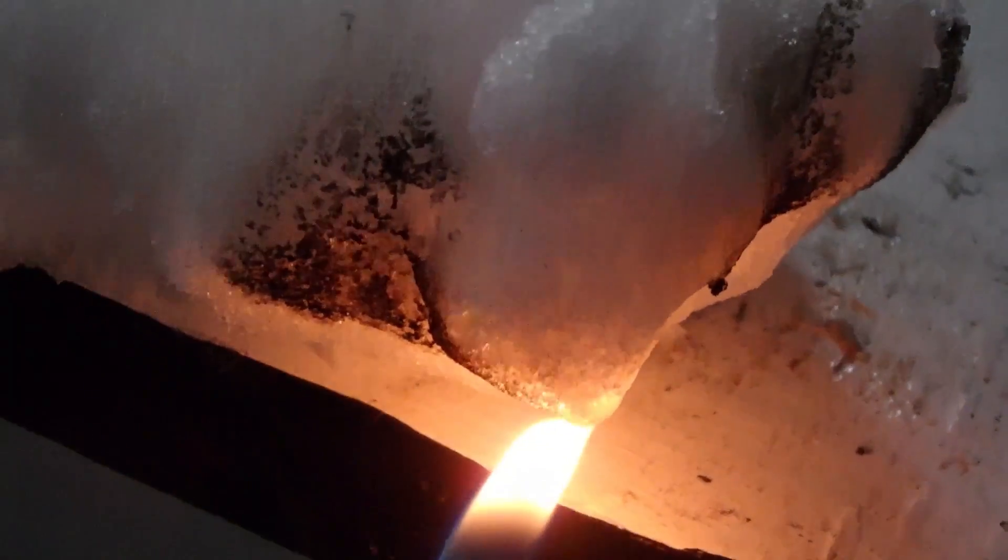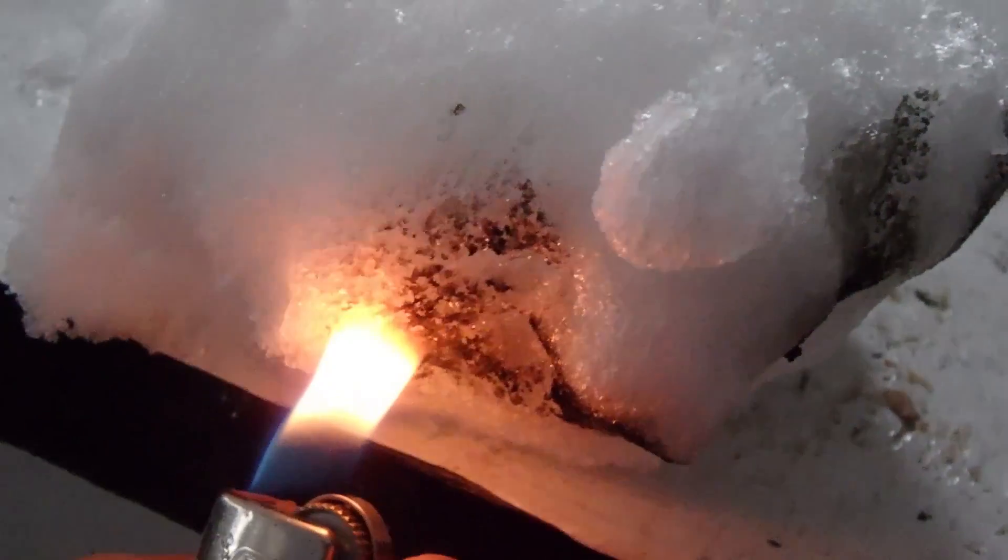That's pretty awesome. Just regular snow and it just burns like that. Kids, do not play with fire — adults' supervision required.